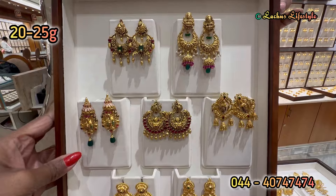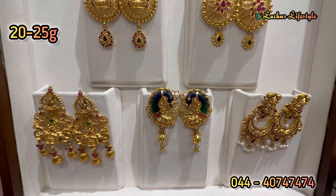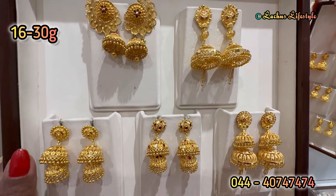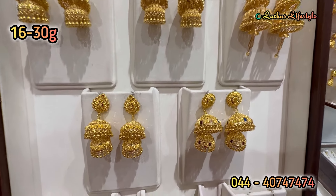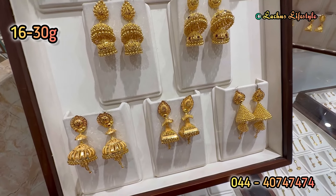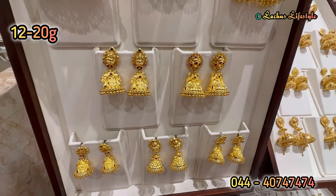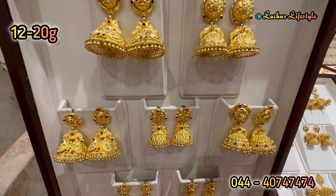It is a regular pattern, a little different. It is 20-25 grams, lightweight. 2-step jimiki — 2nd row, 3rd row. The 1st row is a peacock jimiki — this is a unique pattern. 16 grams to 30 grams; most is 16-17 grams but the peacock is a little bigger. This is a small plain gold jimiki, 12 to 20 grams.